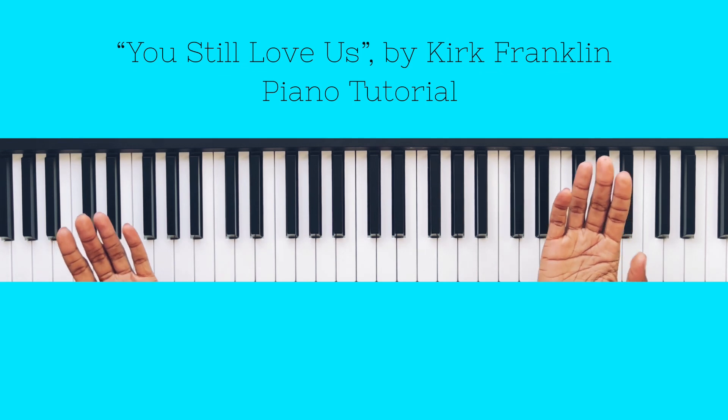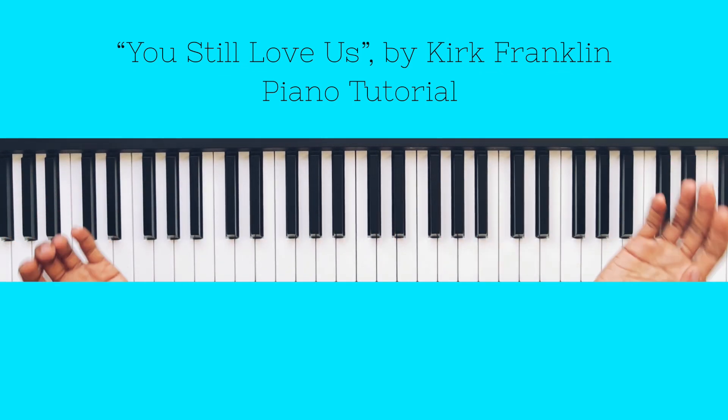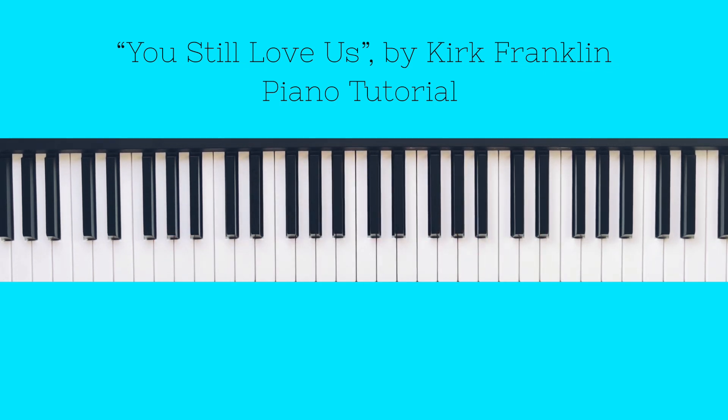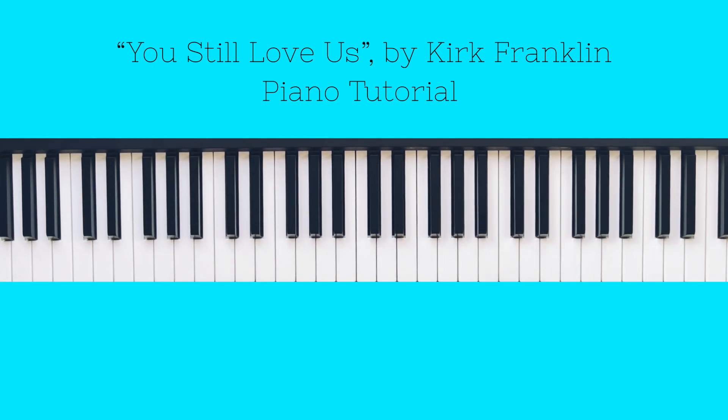Peace and love, beautiful people! Welcome to my channel, Sheena Goss Music. My name is Sheena, and today I have another amazing piano tutorial for you all. We will be learning 'You Still Love Us' by Kirk Franklin.